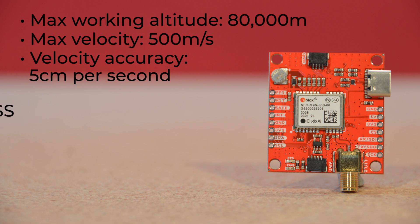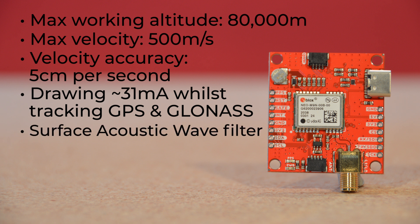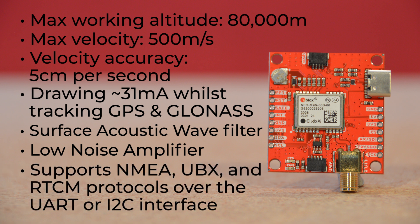All this while only drawing about 31 milliamps whilst tracking GPS and GLONASS. Additionally, with a surface acoustic wave filter combined with a low noise amplifier integrated into the RF path, the Neo M9n module can maintain normal operation even under strong RF interferences. And it supports NMEA, UBX, and RTCM protocols over the UART or I2C interface.